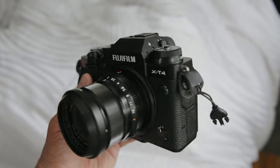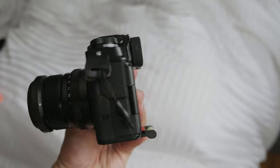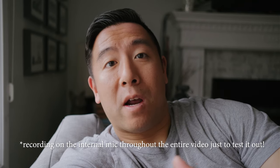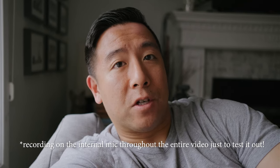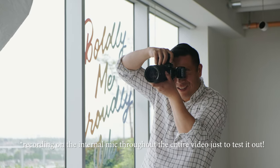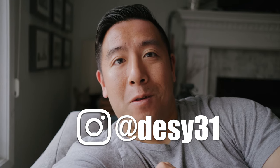Hey everyone, it's Desi Chang and right now I'm filming on the brand new Fujifilm X-T4 handheld with IBIS and IBIS boost. If you want to follow my journey as a photographer and see some of the photos I'm taking with this camera, don't forget to follow me on Instagram at desi31.